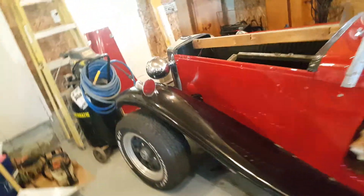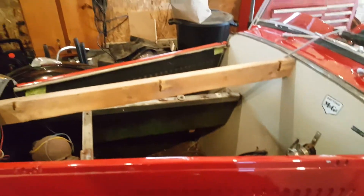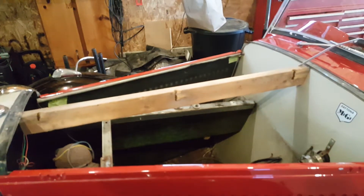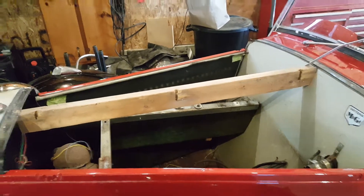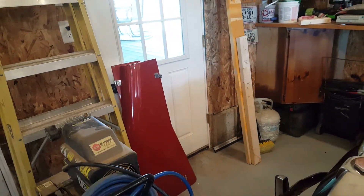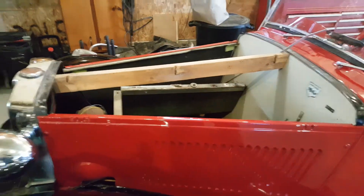He had it freshly repainted, but the fenders have all got scratches in them, and the hood he lost — the wind blew it off — so he made a hood out of a fiberglass bathtub. So whether I'm going to keep that hood or not, I don't know.